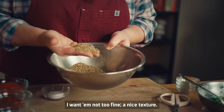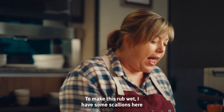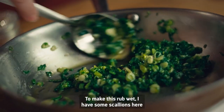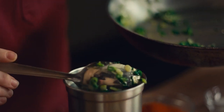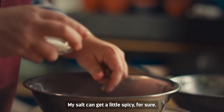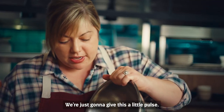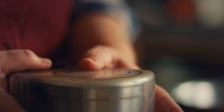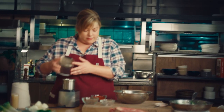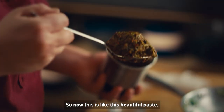I want them not too fine — a nice texture. To make this rub wet, I have some scallions here that I sautéed with a little bit of olive oil. And it can get a little spicy for sure. We're just going to give this a little pulse.